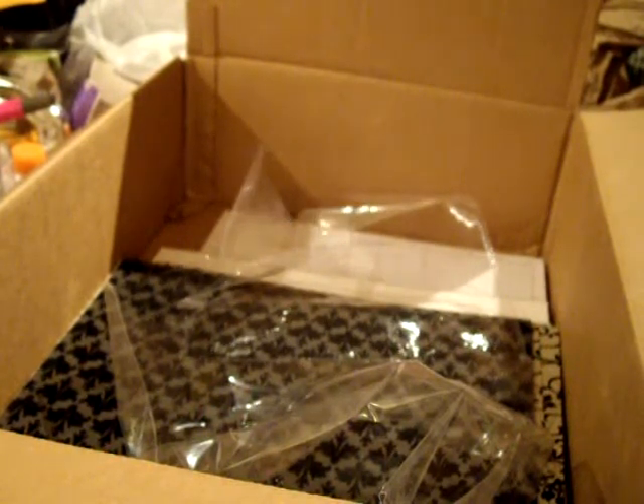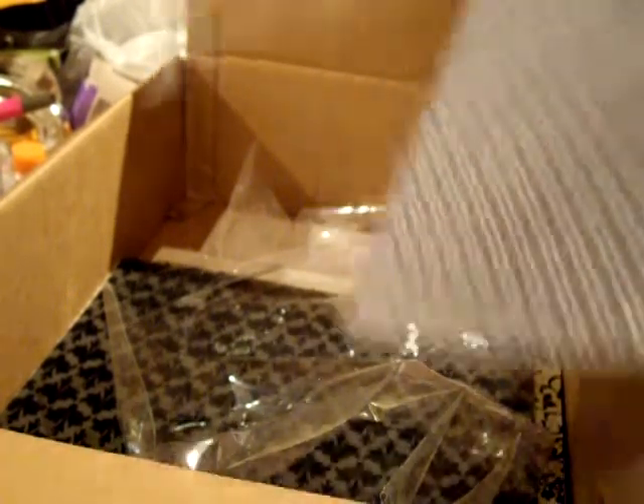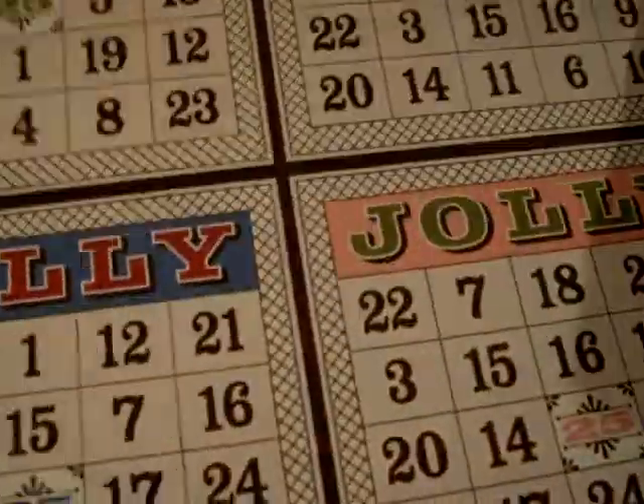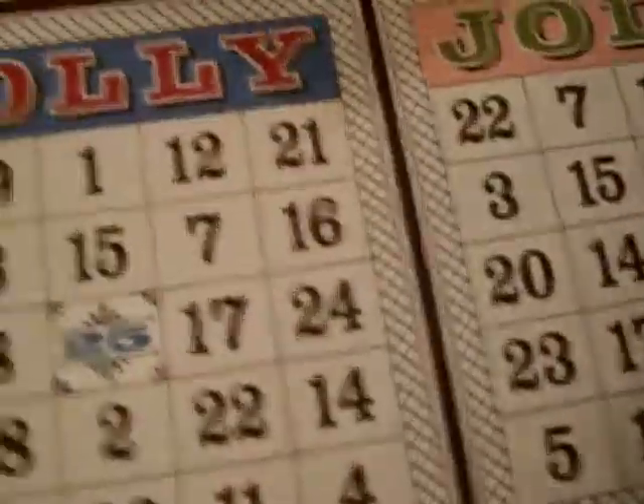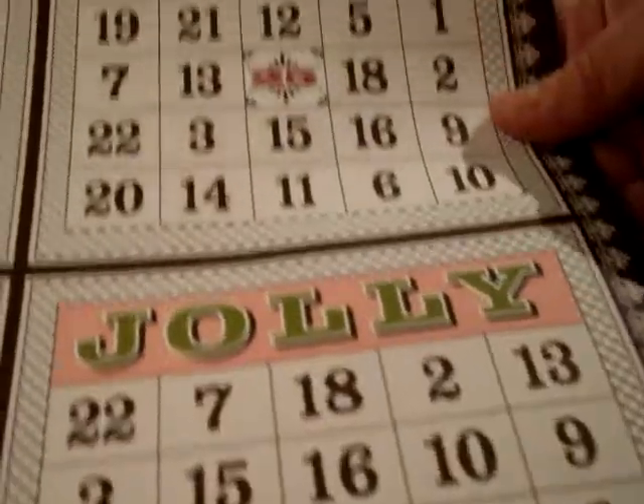Letters to Santa designer paper. I'm excited — I'm going to go over to Vinnie's this afternoon and we're going to do some crafting, so I'm definitely going to take that stocking stamp set and punch. Letters to Santa — these have the bingo squares, Holly and Jolly. These are really cute, so two of those.